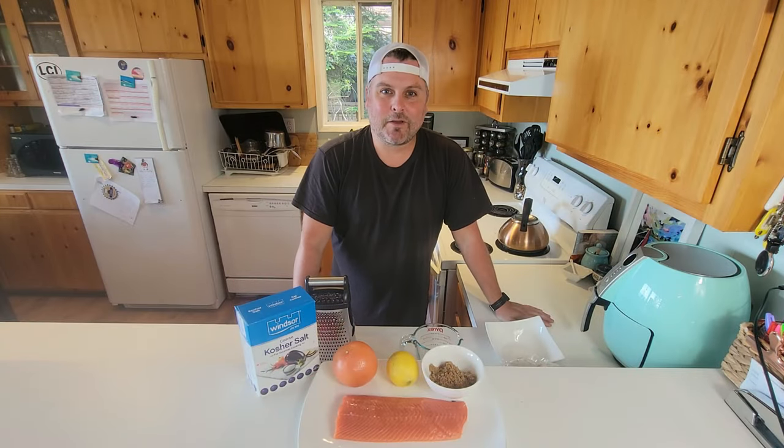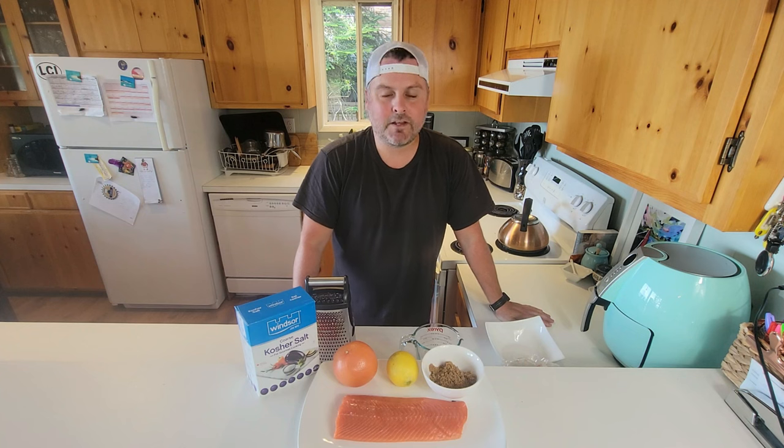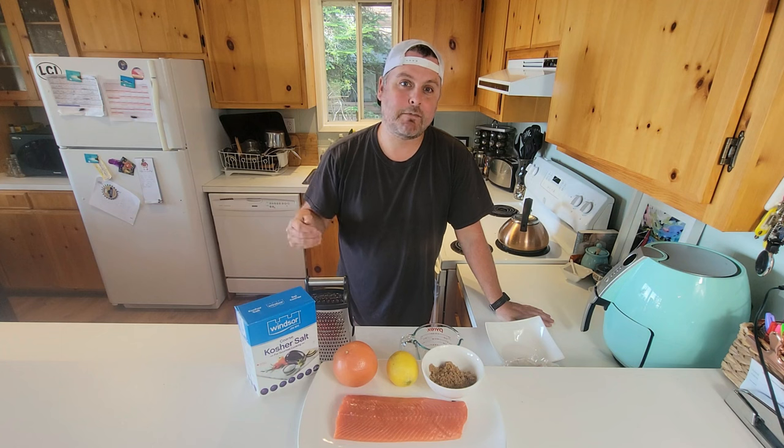Hi everyone! Welcome back to another video here at Lovin' Off The Land. I'm very excited for this week's video because we're going to be making one of my favorite things, and that is salmon lox.